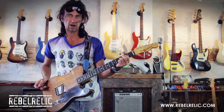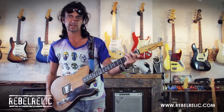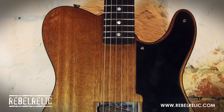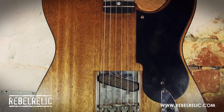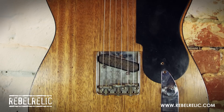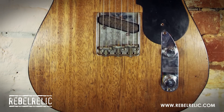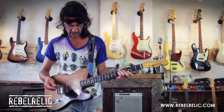This is a Rebel Relic Holy Grail Mahogany Natural Finish. It's got a C profile neck and an ebony fretboard. It's got a handmade Broadcaster Vintage replica pick-up, and it's got tortoise binding on the front and back of the body. It's got a celluloid pick-up and it rocks all the way.